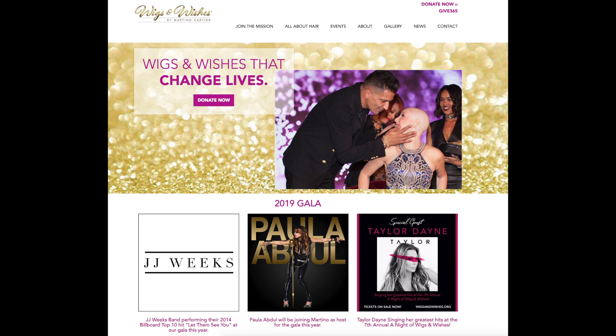Can you guys see the difference? Look at that — one pass with this and you go from this to this in seconds. Also, when you purchase his tools and products, part of the proceeds goes to his Wigs and Wishes Foundation, which provides gorgeous wigs for cancer patients. Paula Abdul and he are pretty close and she's really involved in that foundation.